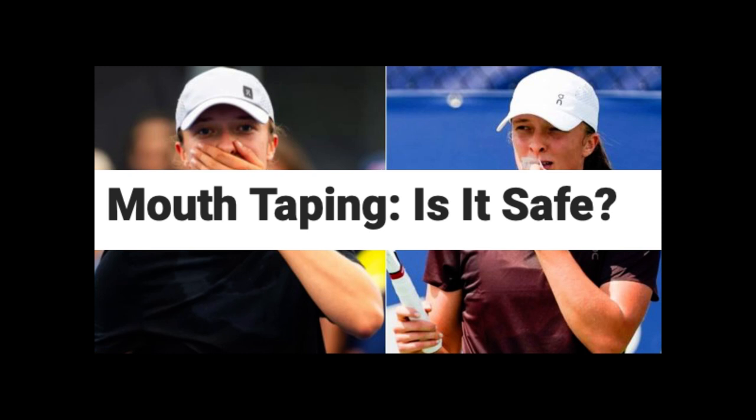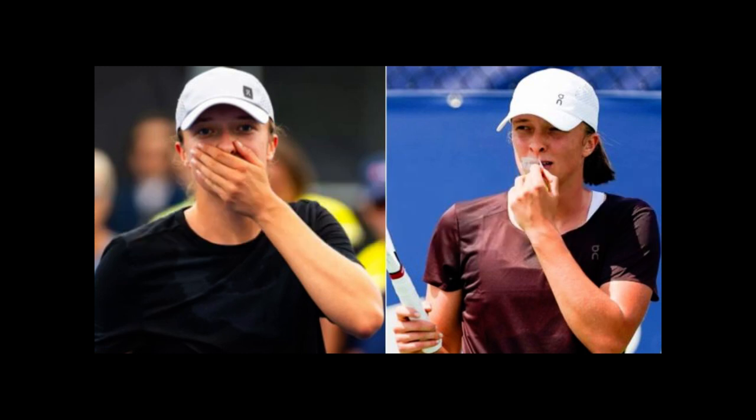But what we want to discuss tonight, guys, is mouth taping — is it safe? Iga Swiatek is doing this. Is it something she should be doing? Iga mentioned this was the idea of her fitness coach. The objective is to improve conditioning. Iga mentioned it's harder to breathe when you're only breathing through your nose, and it's easier for her heart rate to go up. But the question is, is this actually effective? Does this really work?